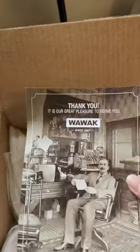Let's unpack my first order from Wawak. They sell sewing supplies and notions and they've literally been around forever, and I have never placed an order, so this is really exciting.